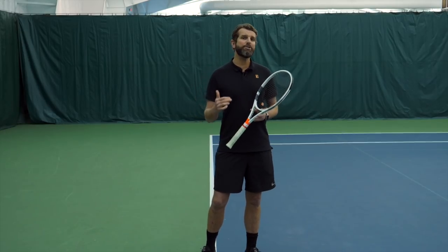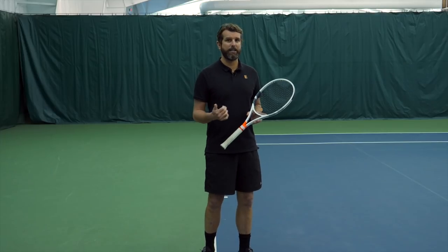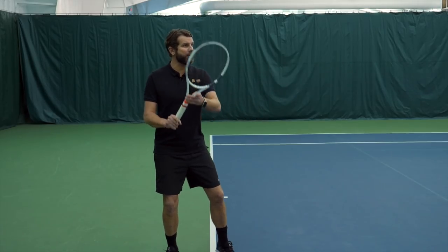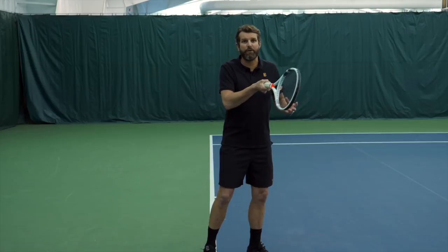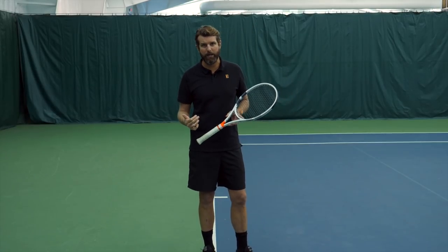One of the major mistakes we see with contact due to a tracking error is that we rush up to a ball and try to hit it while it's ascending. Some players are moving up to balls and getting caught with this chicken wing jammed up. We think it's a faulty forehand, but what it actually is is faulty tracking leading to poor contact.